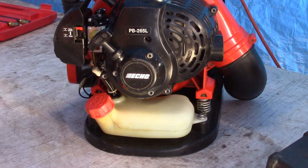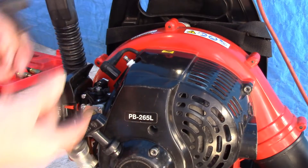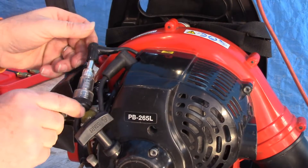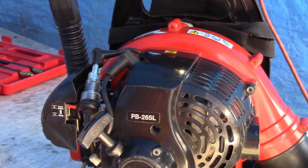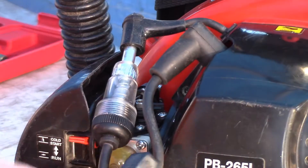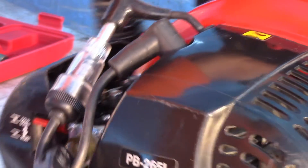Next, we're going to check for spark. I'm going to use this Harbor Freight Tools inline spark tester, which we'll put between the spark plug boot and the spark plug itself. We'll pull that starter rope a few times to see if the tester lights up. And it definitely lights up. So we should be getting spark. But that doesn't mean the spark plug itself is good, so let's check that next.